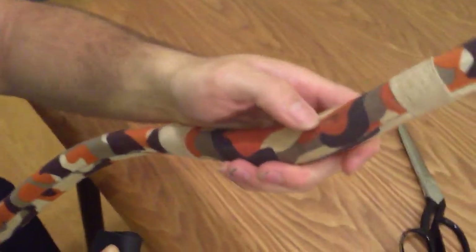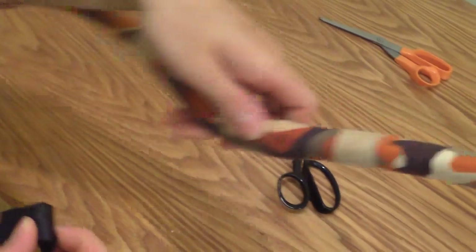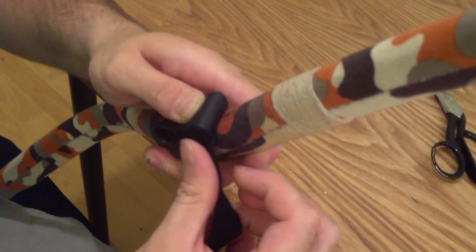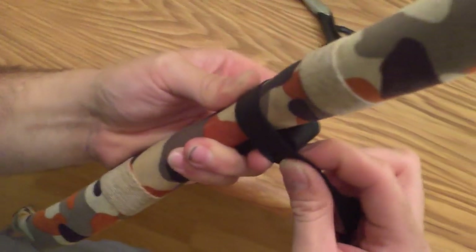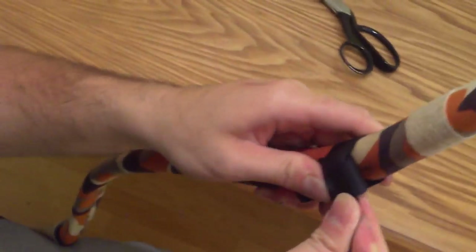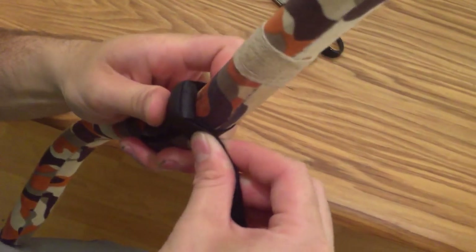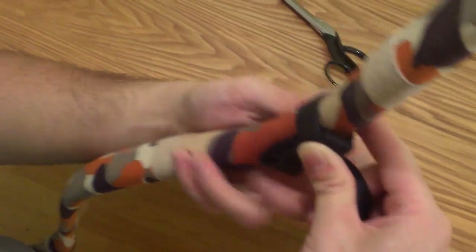Now take your bow. As you can see here, this is where my arrows go. You want to make a mark there — I've already got a mark. Put your rest right below where that's going to go, bring this around, tighten it up a little bit, and when you bring it over the top here you want to pull it as tight as you can and try to align it. Then go around one more time, just make it as tight as possible.